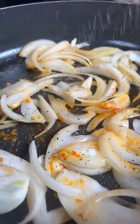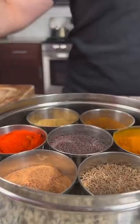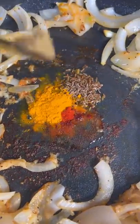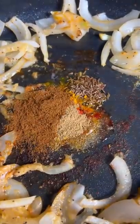Next add one sliced onion to the pan and season with salt and pepper. Now we're gonna add a tablespoon of ginger garlic paste, half a teaspoon of cumin seeds, a teaspoon of red chili powder, turmeric, coriander, and one and a half teaspoons of garam masala powder.